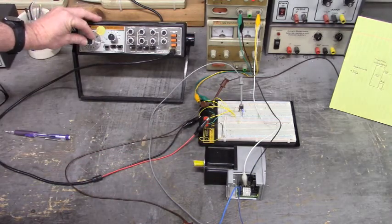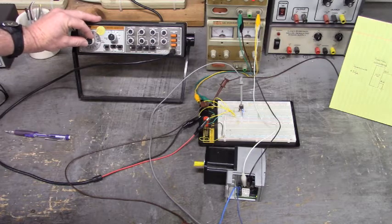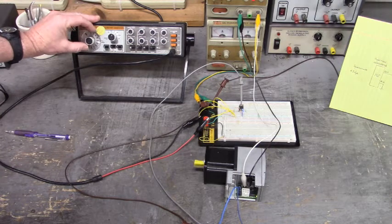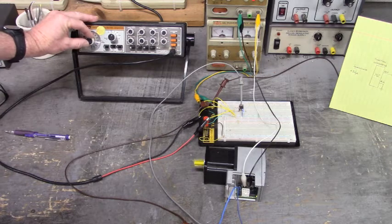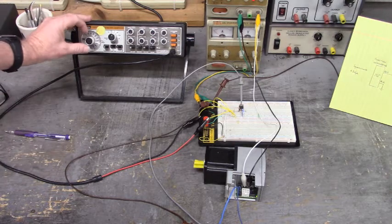Let's see how fast we can go. We'll sneak up on it. There's 400 hertz, 600 hertz on the function generator, 800, 1 kilohertz. Moving - had a pretty good clip right there. 1.2 kilohertz. 1.4 kilohertz. Let's slow her back down.